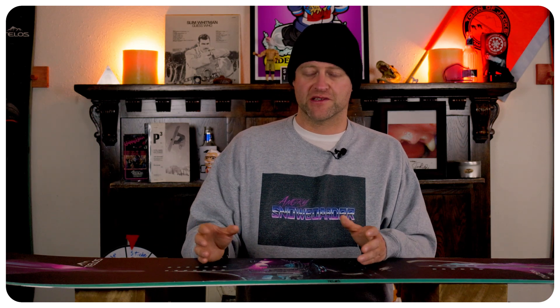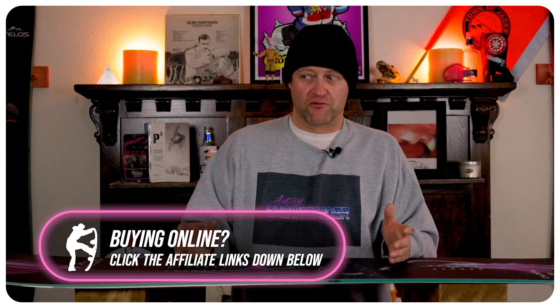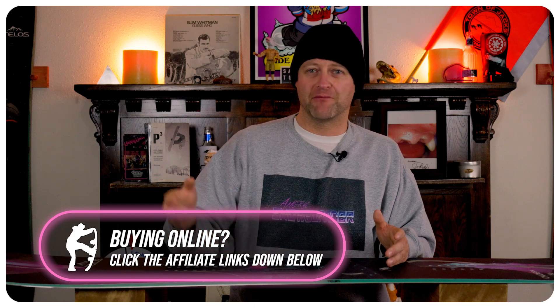Big swoopy turns are this board's strong suit. You want to find wide open terrain and just swoop those carves from one side of the run back to the other. If you get into really firm snow and you're trying to drive this off the tail hard and aggressively, it kicks out — the tail's just a little too soft to stay gripped. It is a little bit sluggish with its entry into turns due to that width under the front foot, because that's where you engage it from. It really comes alive at higher speeds, so that does get a little bit easier, but not by much.